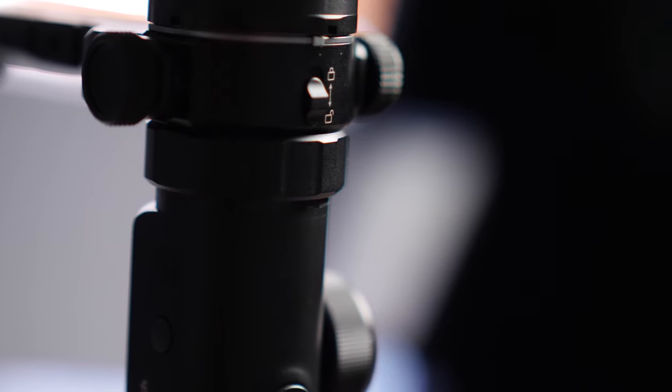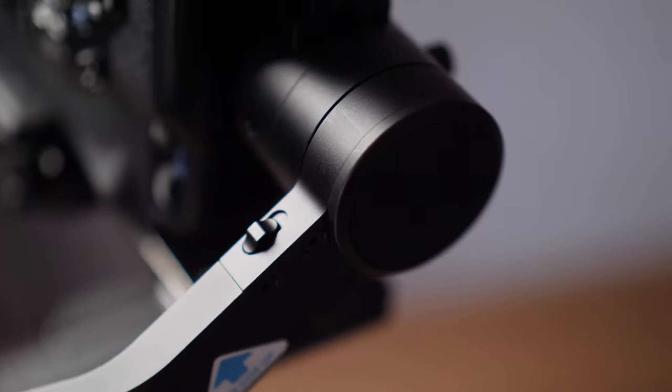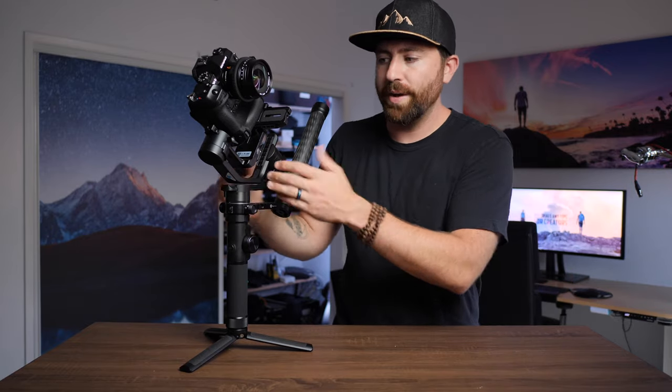Now the setup is amazing. You have locks on all the motors, so when you're balancing you can go one motor at a time, or if you're traveling you can lock them so it's never going to move around in your backpack. That's a huge feature for me personally — when I'm traveling and have this in a bag, I hate it when gimbals shift around.